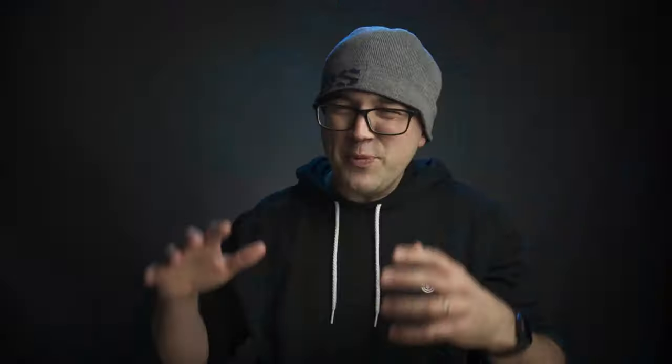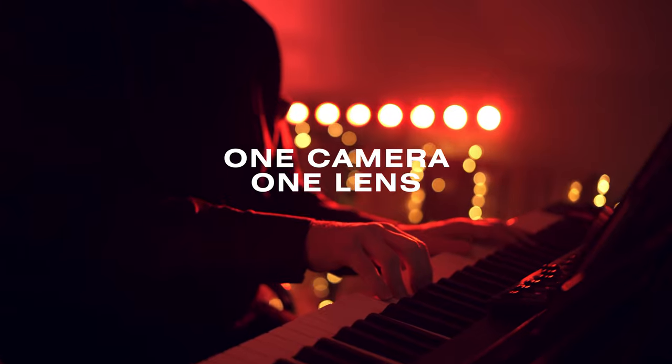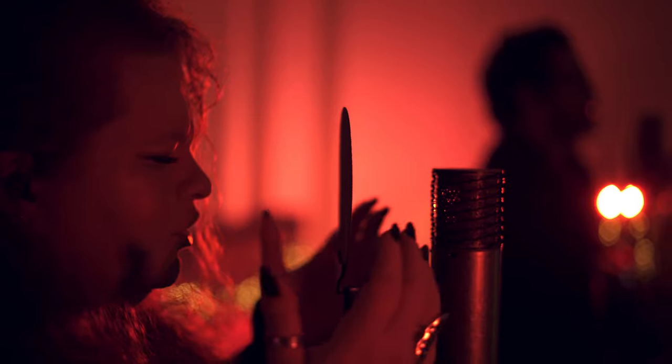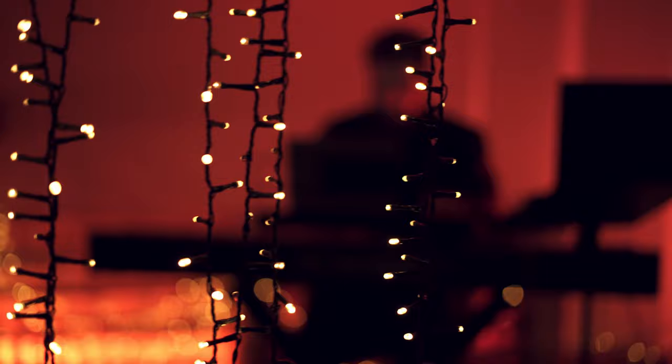So I'm going to start with one of my favourites and that is the single camera worship hack. You can totally shoot fast-paced creative multi-camera worship sessions handheld with just one camera, one lens and actually quite a small room. We demoed this at Christmas, not really expecting too much, but it came out surprisingly well. What we loved the most was that in the final edit you forget the band aren't all playing together live.